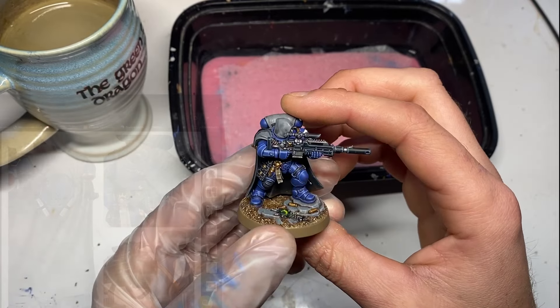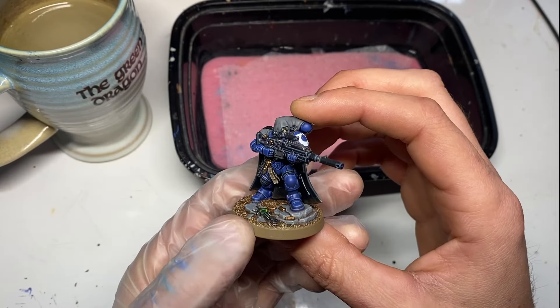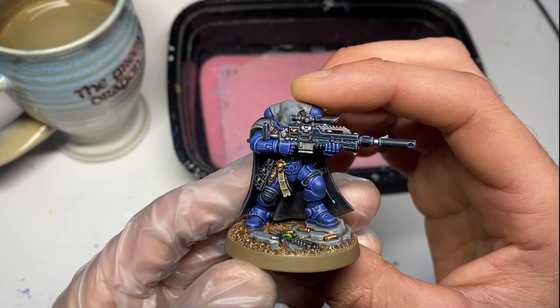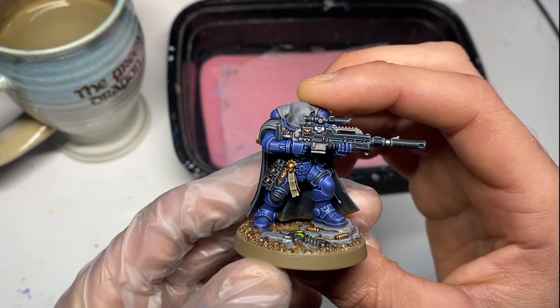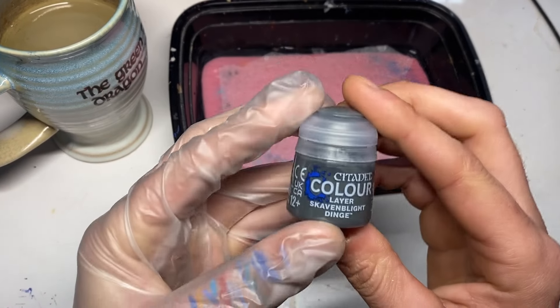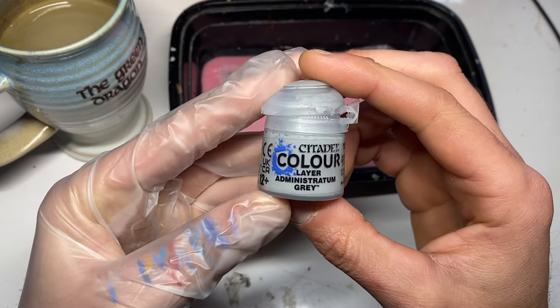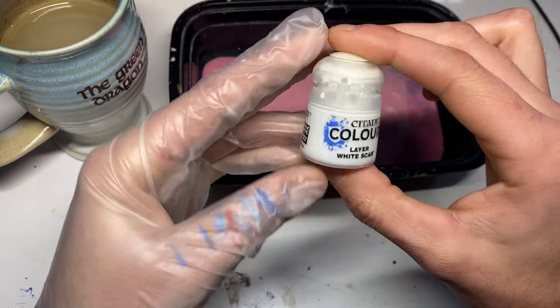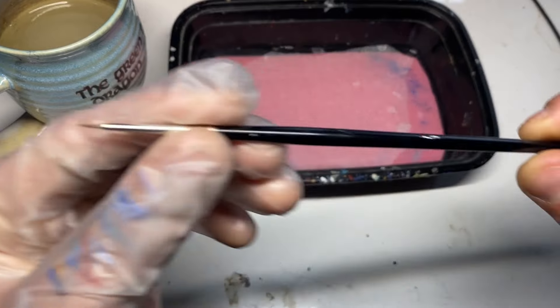I went onto the website and had a look at what I needed to do, and I also went on to the Evi Archive website and checked out the recipe they had there — link in the description. First up was getting all the paints I needed: Skaven Blight Dinge, Storm Vermin Fur, Administratum Gray, black, and white.